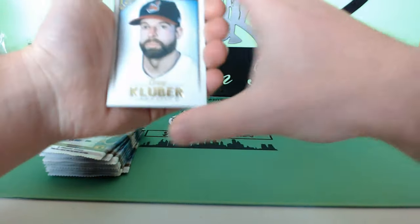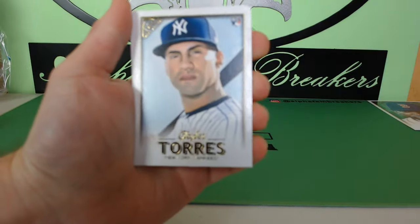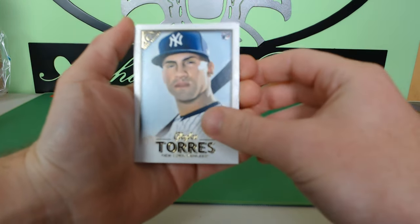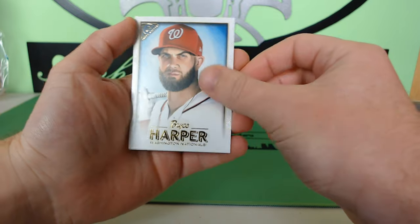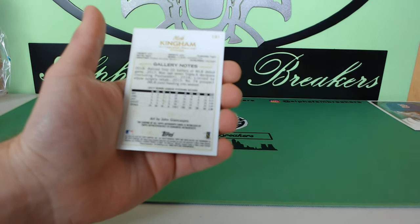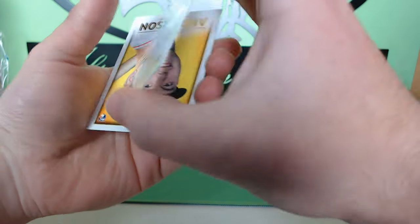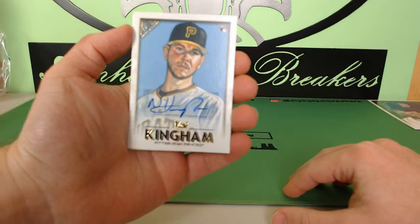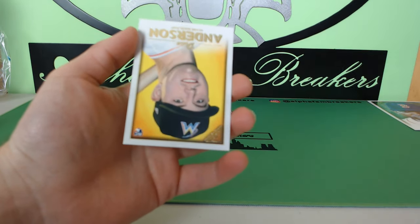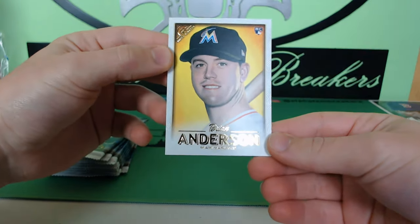These packs are very sticky. Brett's up — we got Kluber, and Gleyber Torres rookie! Another top guy you're looking for. Bryce Harper. Looks like we got our second autograph here — gallery notes — there it is! Nick Kingham, Pittsburgh Pirates, rookie auto. And then Brian Anderson for the Marlins rookie.